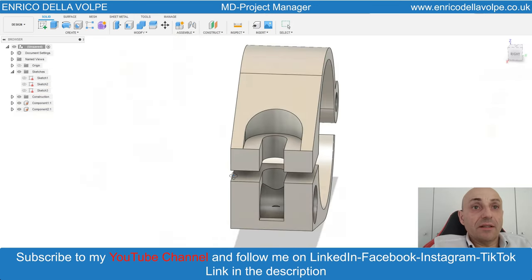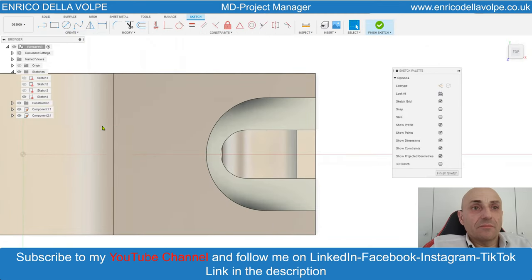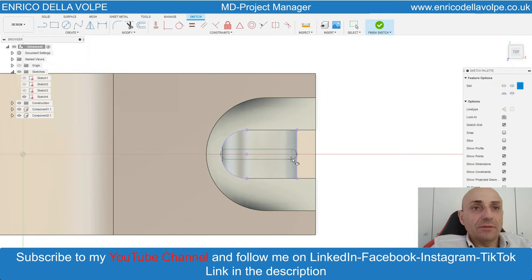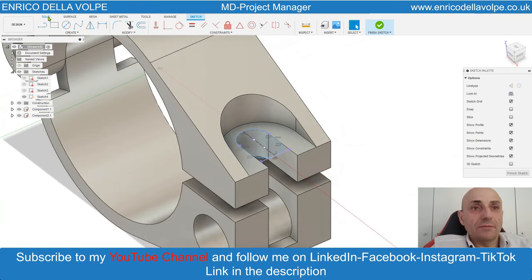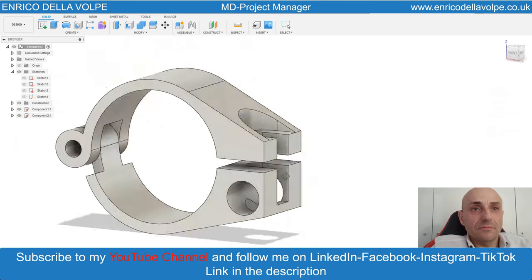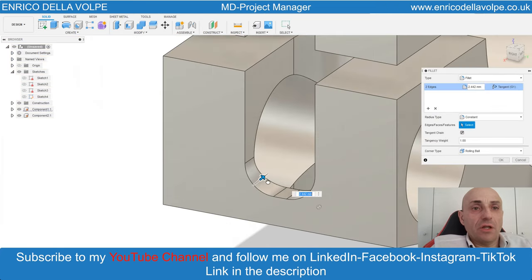Then press and pull the parameters. Select again the same plane. Project the bottom geometry. Take the overall slot command and sketch from this point to this point. Enter. Press and pull command and extrude the cap through all.